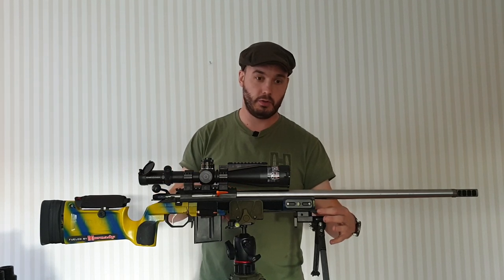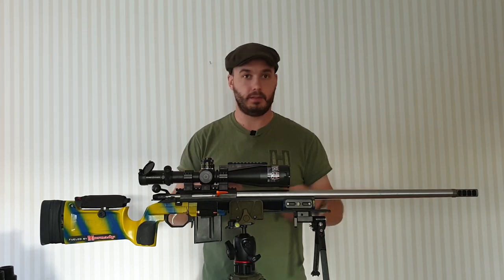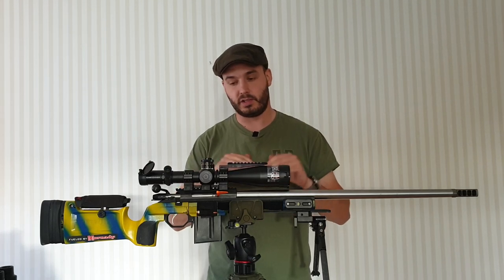Underneath, I have a Sawtooth Rifles Arco rail for the Bravo, because it does help to have an Arco rail — you can fit multiple things to it and get a little bit of extra stability.